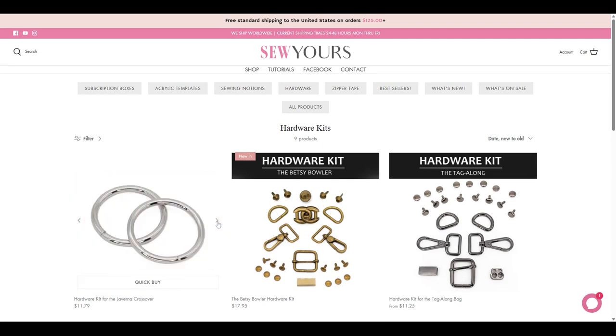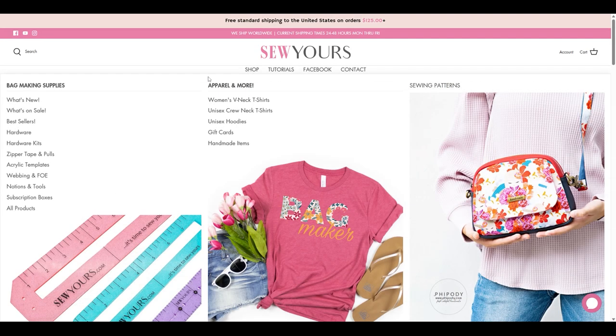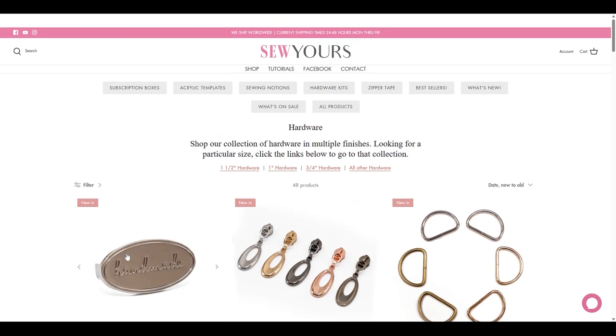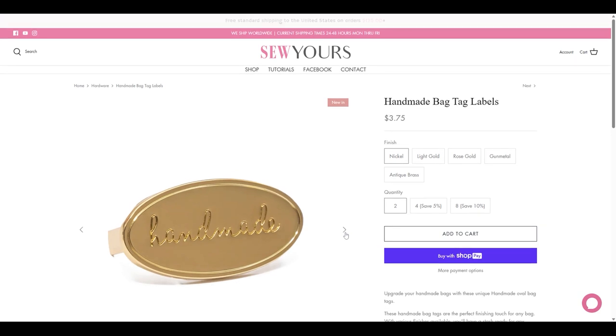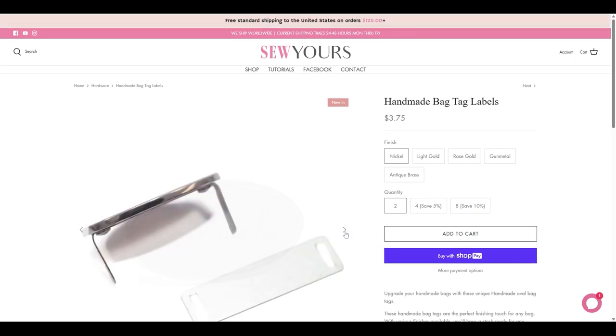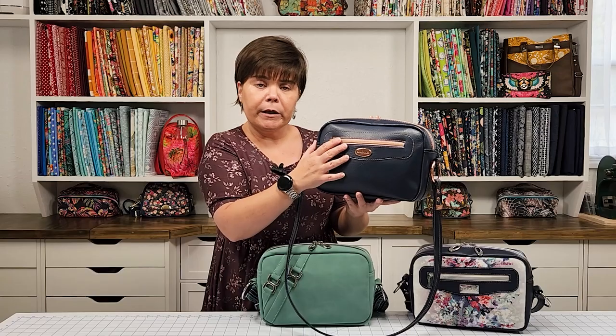I am selling hardware kits for this bag, and they will include a handmade bag tag. I think it looks beautiful because it is an oval bag tag that complements the roundness of the overlay. That is something you will get if you purchase the hardware kit.